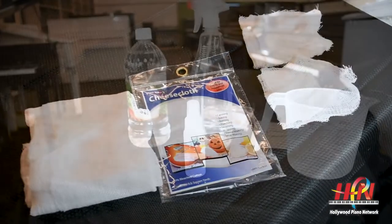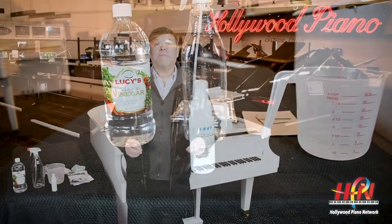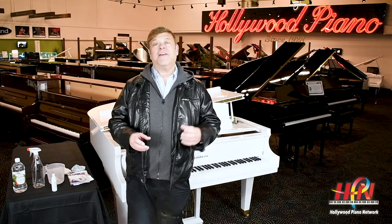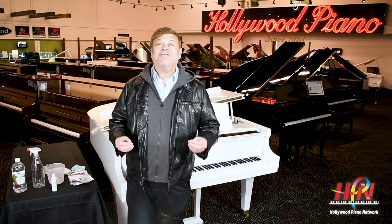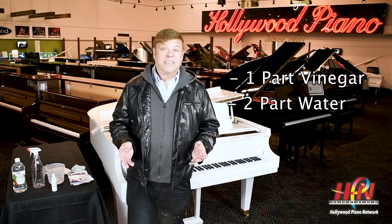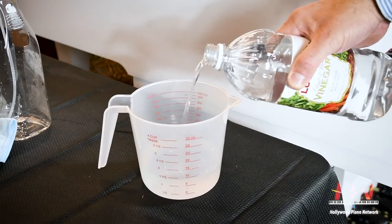So why are we using these particular materials? Well, you could use liquid soap and water, but I prefer vinegar from the standpoint of disinfecting. You can't use a commercial disinfectant on piano keys, but you can use vinegar judiciously. The cleaning solution is one part vinegar to two parts water. I took one cup of water and one half cup of white vinegar, mixed it together and put it into a spray bottle.